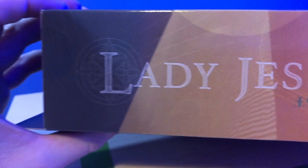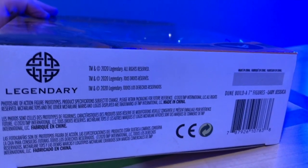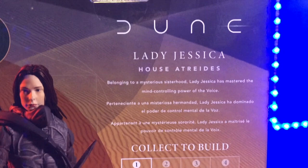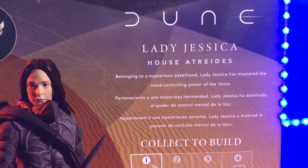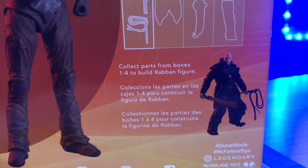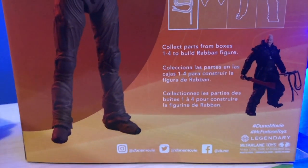Taking a look at the side of the box, we have Lady Jessica's name written almost like in another language — almost like Imperial Galactic or something. The bottom has the Legendary logo. On the back there's a little write-up: 'Lady Jessica, House Atreides. Belonging to a mysterious sisterhood, Lady Jessica has mastered the mind-controlling power of the Voice.' There's also a little diagram showing what pieces of Rabban come with Lady Jessica, and a picture of what the Build-A-Figure will look like when completely built. I wish Rabban had just come in his own package — now I'll always just have the pieces and never have him built unless I buy all these figures again.